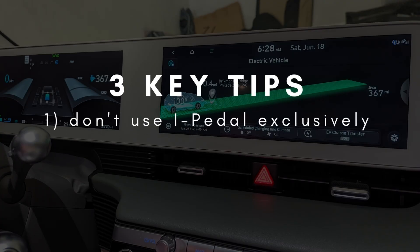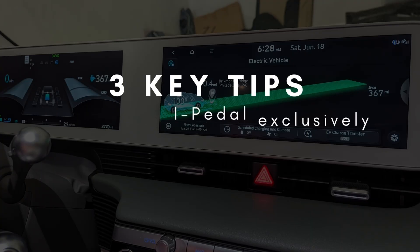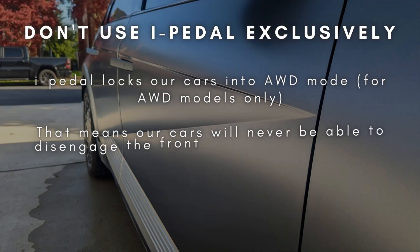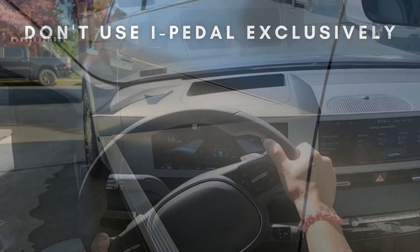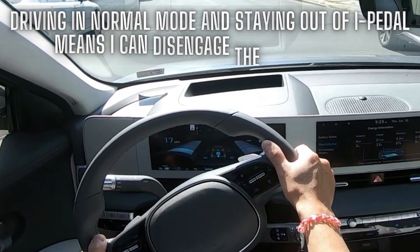I did a whole video earlier about i-Pedal and how it affects the all-wheel drive models, but let's do a quick review of the main takeaway. That takeaway is that being in i-Pedal regen mode forces the all-wheel drive system to stay on. It doesn't matter what drive mode you're in — Eco, Normal, Sport, or Snow. They will all be stuck in all-wheel drive if you are using i-Pedal regen.